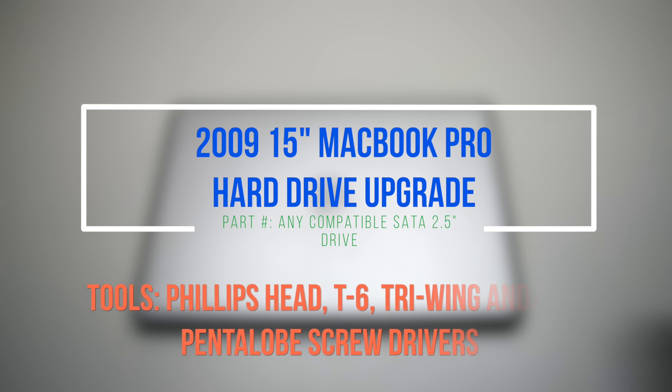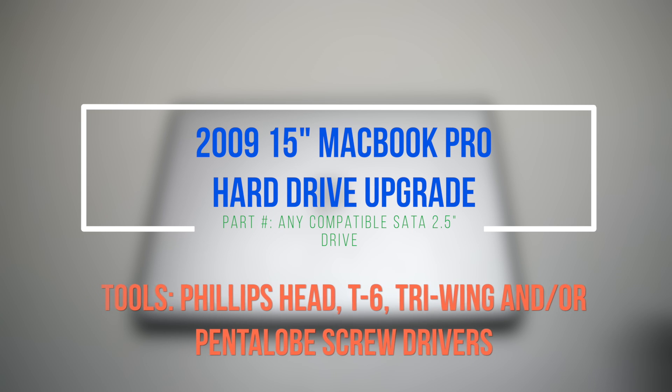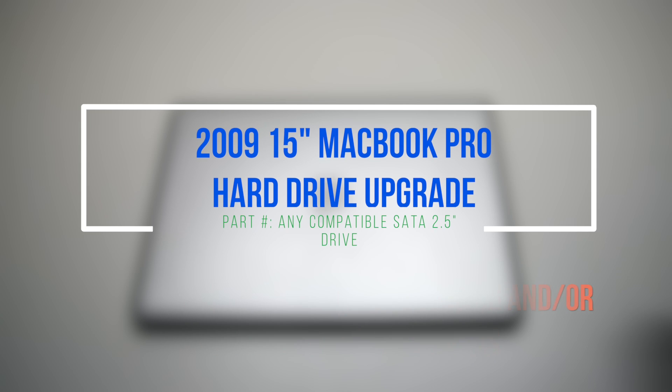2009 15-inch MacBook Pro hard drive upgrade. Please note that it is preferable to remove the battery before beginning this procedure.